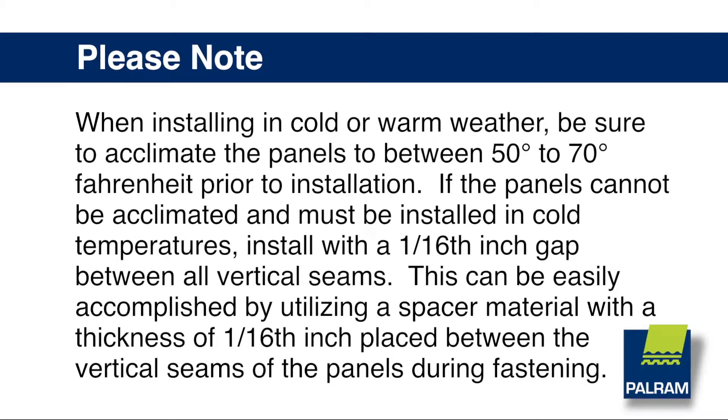Please note, when installing in cold or warm weather, be sure to acclimate the panels between 50 to 70 degrees Fahrenheit prior to installation. If the panels cannot be acclimated and must be installed in cold temperatures, install with a 1/16th inch gap between all vertical seams. This can be easily accomplished by utilizing a spacer material with a thickness of 1/16th inch, placed between the vertical seams of the panels during fastening.